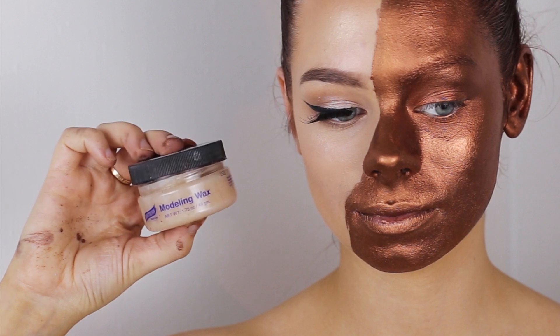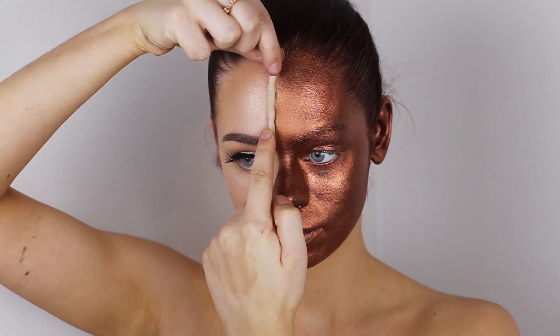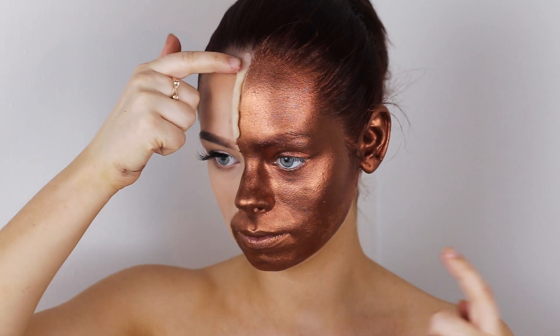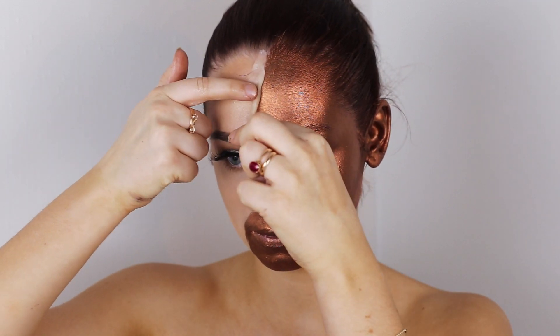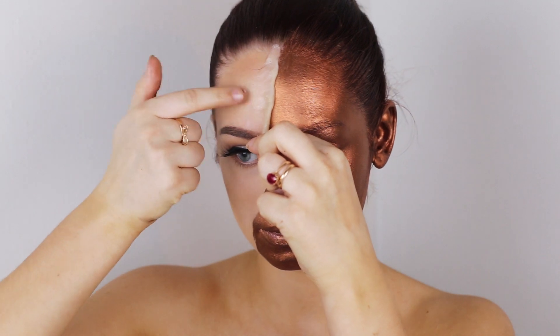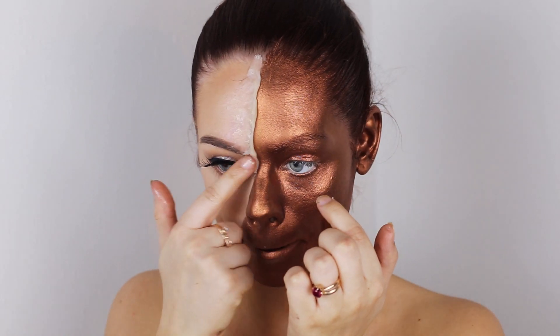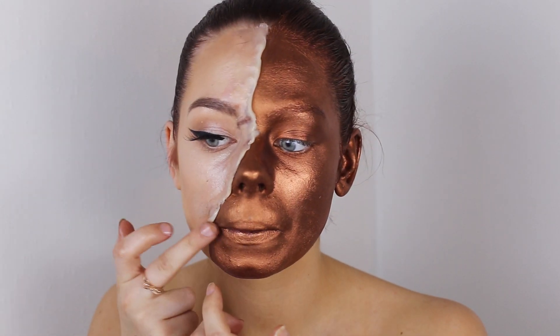Now I'm grabbing some modeling wax, also by Graftobian. I just roll it into a sausage and then apply it to my face. Make sure that you dip your fingers in oil before you start modeling it on your face, because it will be sticky and the oil will prevent the wax from sticking to your fingers. Then I just smooth it out into my skin on the side that is supposed to be skin.